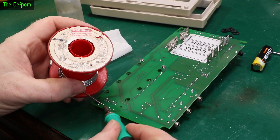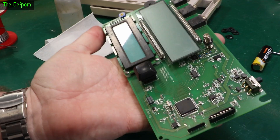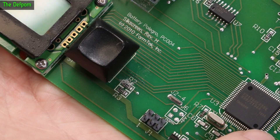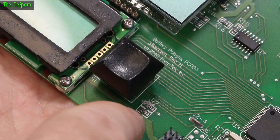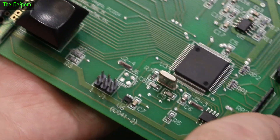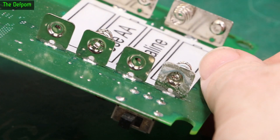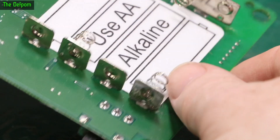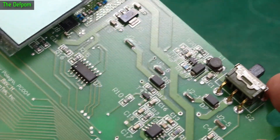I'll clean up a pad over here as well because it's got a via but it doesn't look particularly good. On the top side, looking closer, R2 has got a bit of an issue — there's corrosion on it and it's isolated. I'm guessing water got in through this button, dripped off and onto the board. The corrosion isn't really green, so it's probably just water damage rather than battery damage.